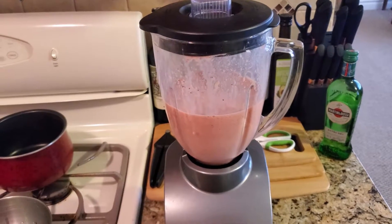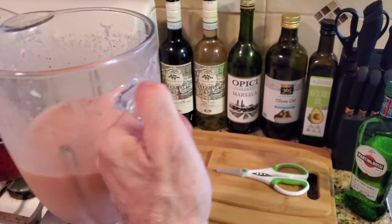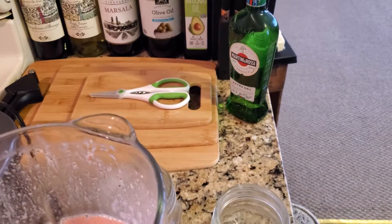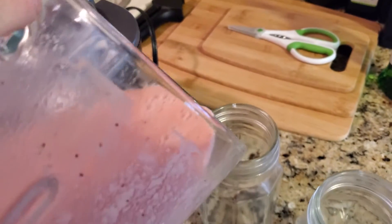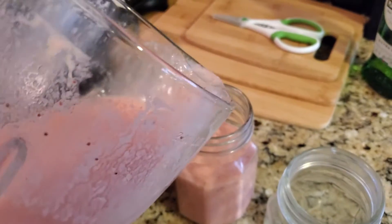Once it's done, we're just going to put it in our mason jars or your favorite glass and then we're all set. So we got the mixture done and now we're going to pour it into our mason jars.